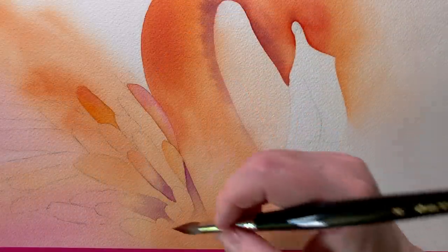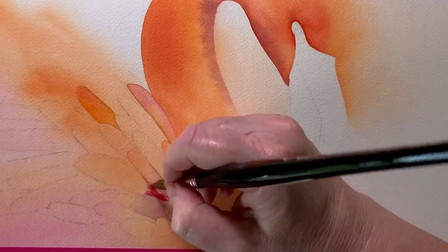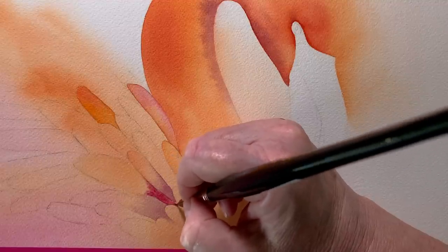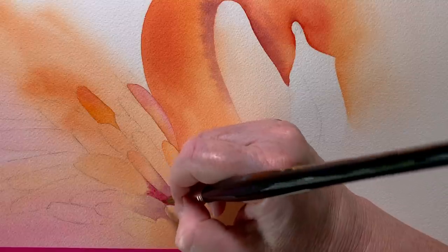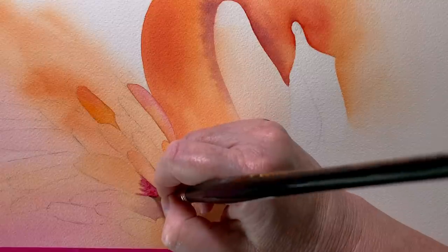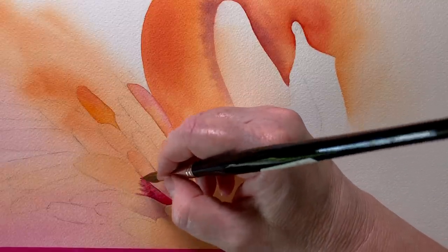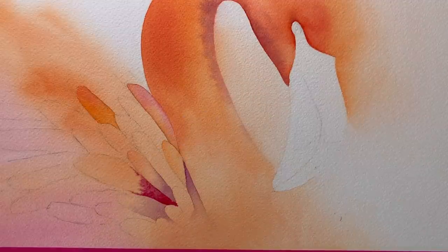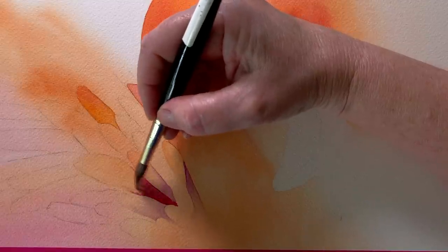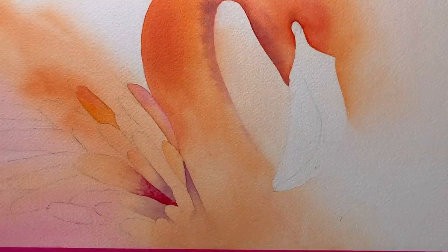Now I'm starting to add some detail to the group of feathers on the body. I paint them in individually. I wet the feathers with water one at a time and then I deepen the colour at the base of the feather using Permanent Magenta. Once I've got the paint on there I take the paint out of my brush and use it to blend the paint, which gives me that soft edge where the orange meets the magenta.